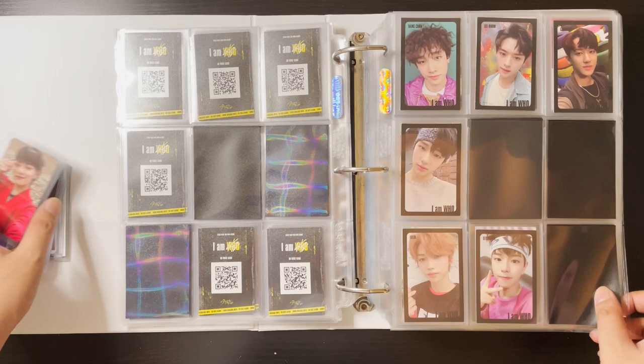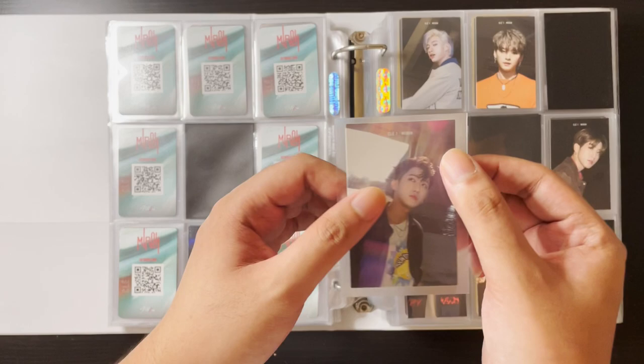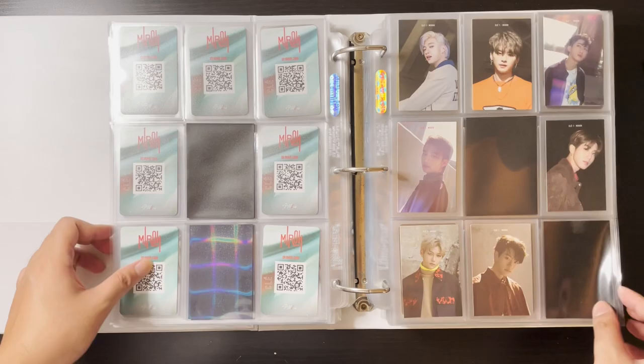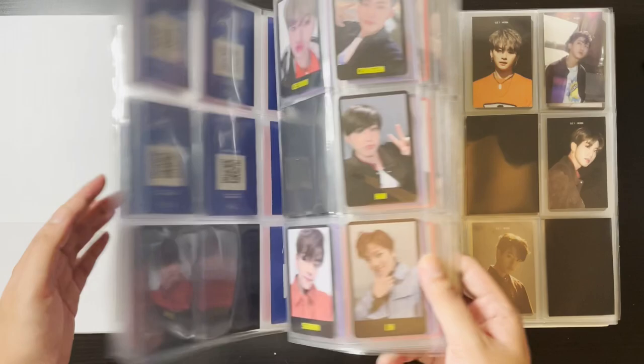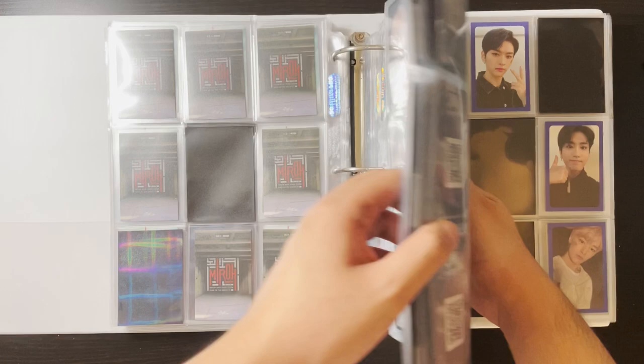Moving on to Miroh — I actually have a Miroh limited card to put away, and it's Changbin's. I managed to trade my Lino Go Live limited for this Changbin, so that leaves me with just IN and I'm complete with all the limited cards for this era — except for the I.M.U pre-order with the blue border, but I'm not really interested in collecting those. So I just need IN and I'm complete with all the limited cards — that's a win for me.